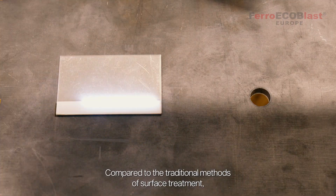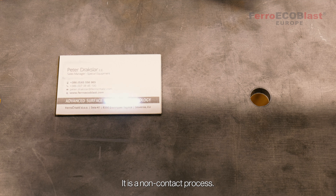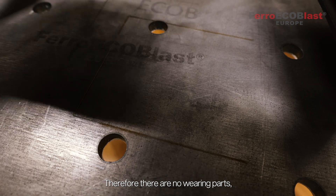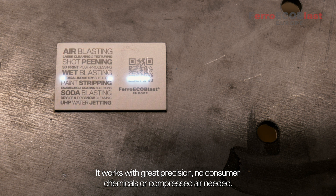Compared to the traditional methods of surface treatment, laser offers significant advantages. It is a non-contact process, therefore there are no wearing parts, so little maintenance is needed. It works with great precision. No consumables, chemicals, or compressed air needed.